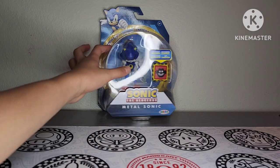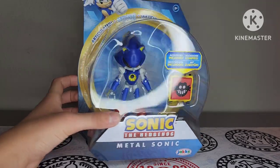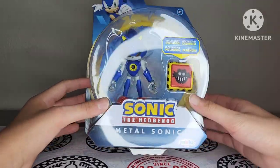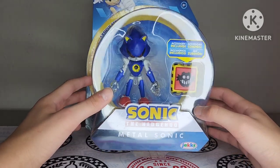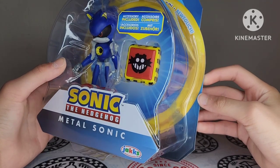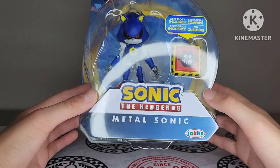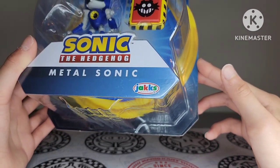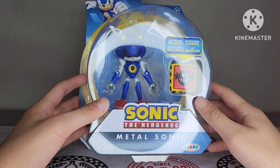Without further ado, let's get straight into it. Here is the Jakks Pacific Metal Sonic action figure. You can see the beautiful packaging right there. It does have a few dents here and there, but the packaging is still in good condition besides that. Here he is on the front of the box. He does come with an accessory — that's Eggman's face on it. On the front of the box you've got the Sonic the Hedgehog logo, the Modern Sonic the Hedgehog logo, and it says Metal Sonic, along with the Jakks Pacific logo. On the bottom corner you've got Modern Sonic. They've got the ring around it — I've always loved this style of packaging, it looks really cool.